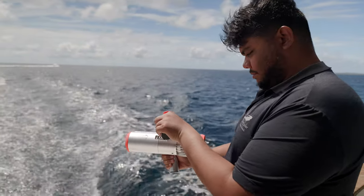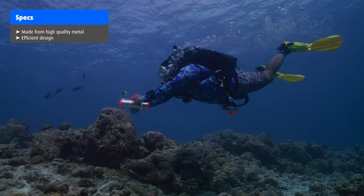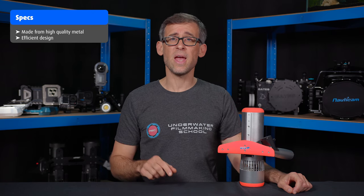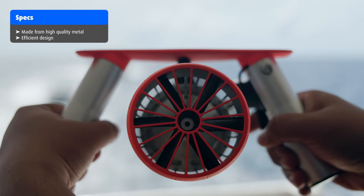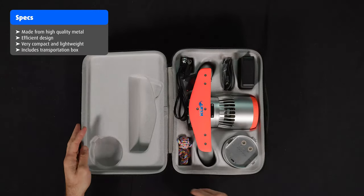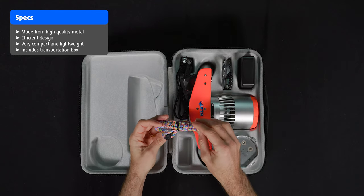The K5 underwater scooter is mostly made out of metal and makes a really well-made impression. The design is very efficient, maximizing power and endurance while keeping a small form factor. This is not surprising considering that the company has been making high-quality model airplanes and helicopters for years — they surely know how to produce high-quality, corrosion-free, lightweight and powerful propellers. With a size of 275 x 269 x 133 mm and a weight of only 2.2 kg, it's very compact and portable. It comes in a durable transportation box and includes spare o-rings, a charger and USB-C cable, an action cam mount and a very colorful lanyard.